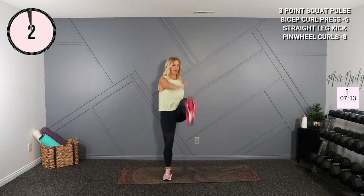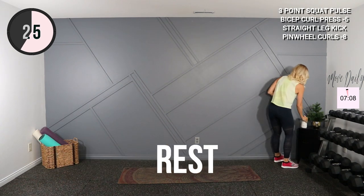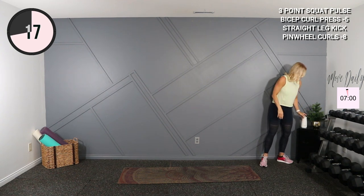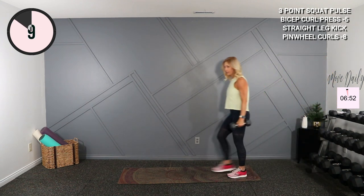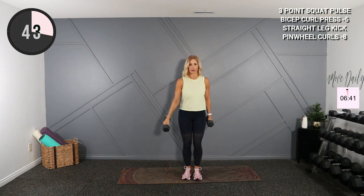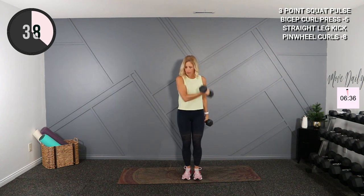You can pause the video if you need a longer break, or join me back when I go back. Four, three, two, and one — shake it out, grab a drink. We're going to go into some pinwheel curls. You can go a little bit heavier here: eights, fives, tens maybe. We're going to curl in front — keep your torso facing me. Palm faces the ceiling. Curl up here, now switch. Good. Flex at the top.